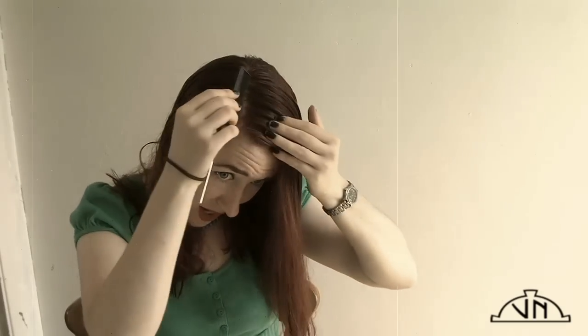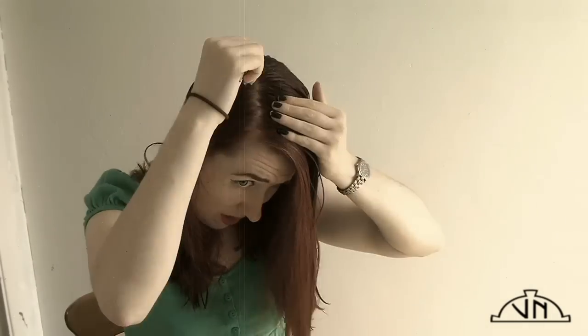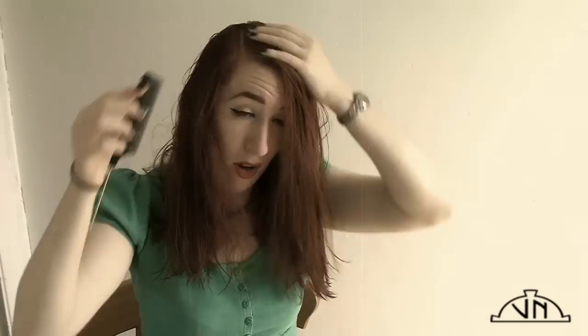I always give myself a side parting. When I first started, it would take me about an hour, maybe a bit more, to do my whole head — now it takes about 20 minutes. I'm going to section off the front of my hair and just tie the rest back so it doesn't get caught up.